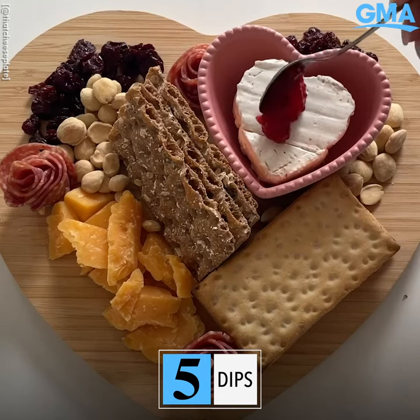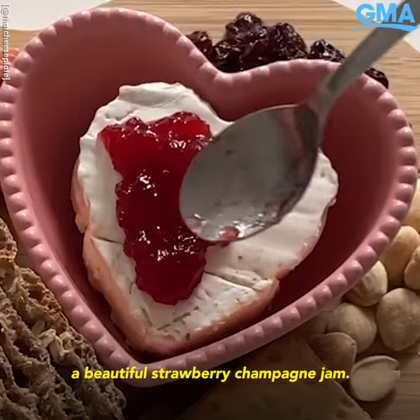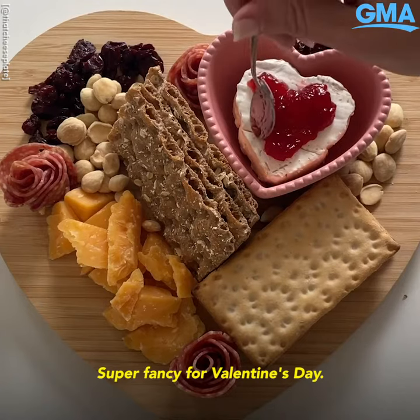Step five of the cheese by numbers method is the dips. Today we are pairing the cheese with a beautiful strawberry champagne jam — super fancy for Valentine's Day.